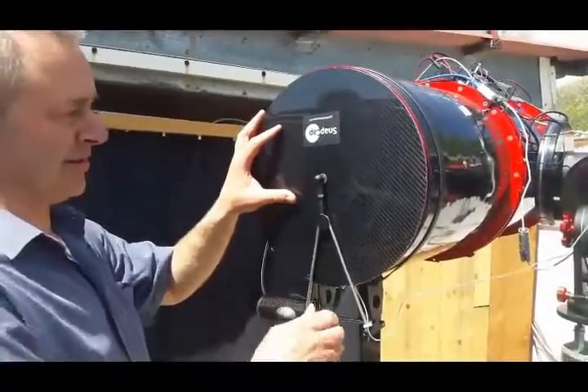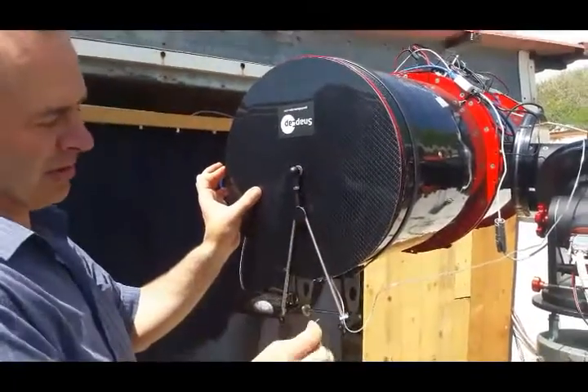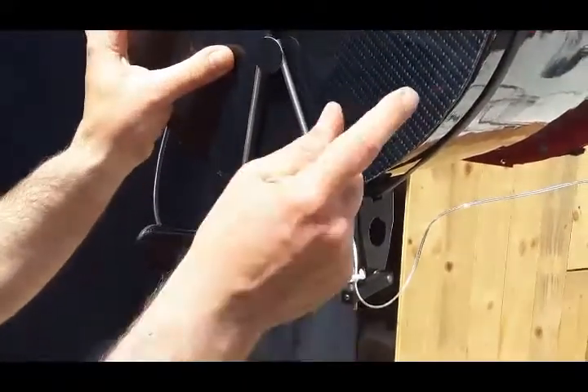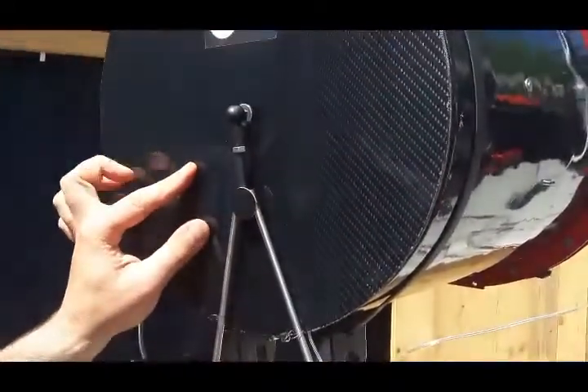If you need to adjust the cap laterally against the tube, use these screws. Release one of them, and by pushing up or down this rod, you can adjust the cap's position laterally, as I'm showing now.